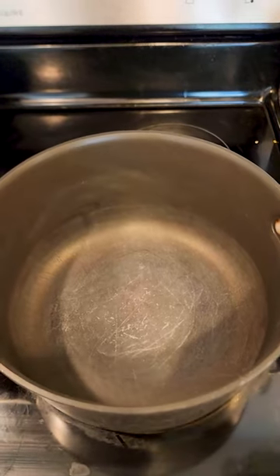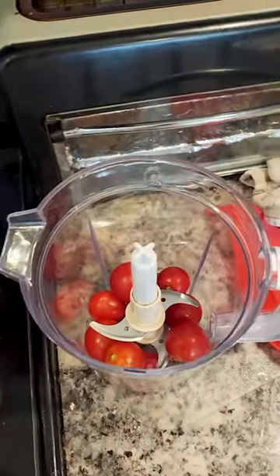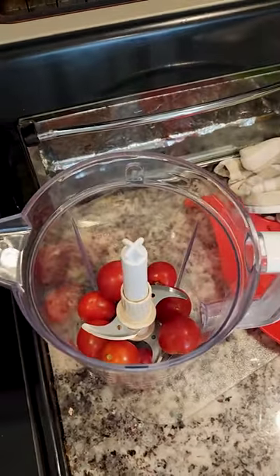In a large vessel we're just going to add in some olive oil. Also, just blend them up before you put them in, because that will just help it cook down faster.